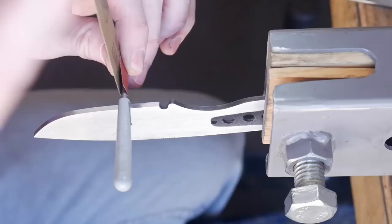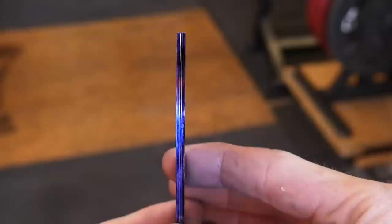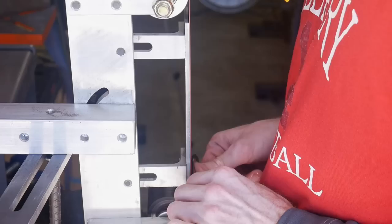I'll make sure that the spine of the knife is brought up to 220 grit, and then using some 320 grit sandpaper I'll sand the edge of the blade and the sharpening choil so that everything on the knife is at least up to a 220 grit finish.